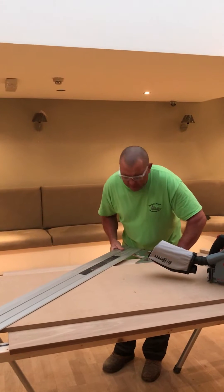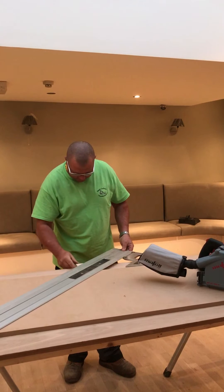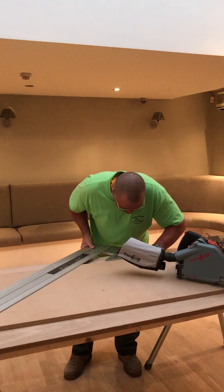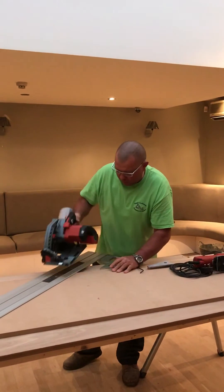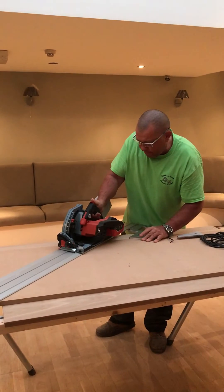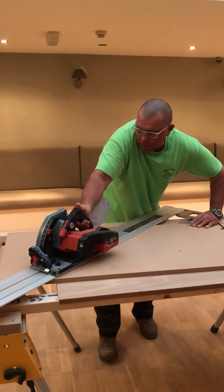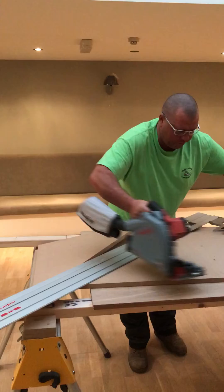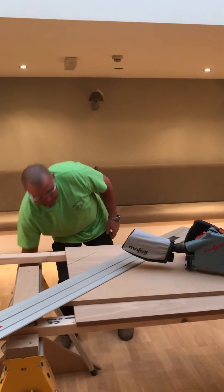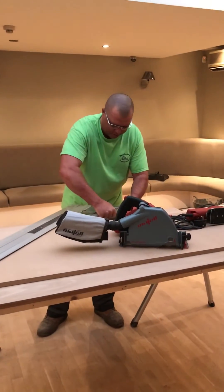I'll do a wee 45 cut on there — I've got a wee bit of timber in there just to keep it nice and steady. So we've got this flat up against the edge. We'll make a cut. So there we have a wee 45, put that out of the way — just a nice wee tight fit.